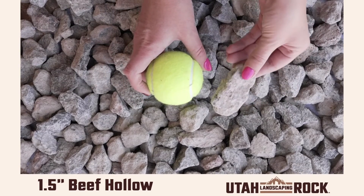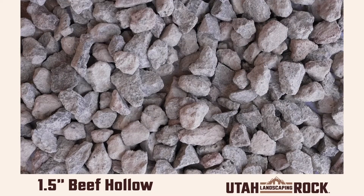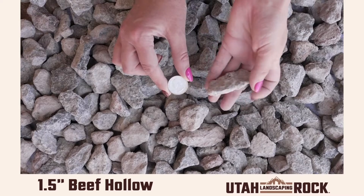It is a light toned gray rock that becomes much deeper when exposed to water. Go ahead and check out our website for more information on this awesome gray rock.